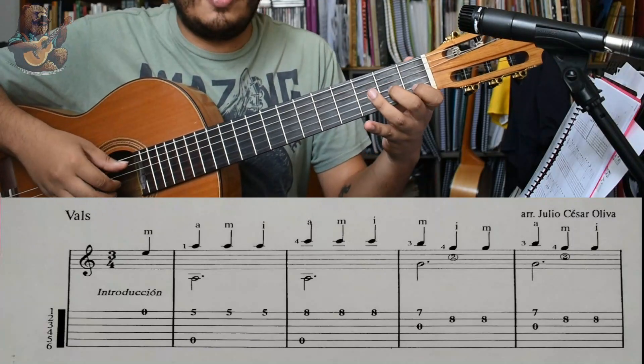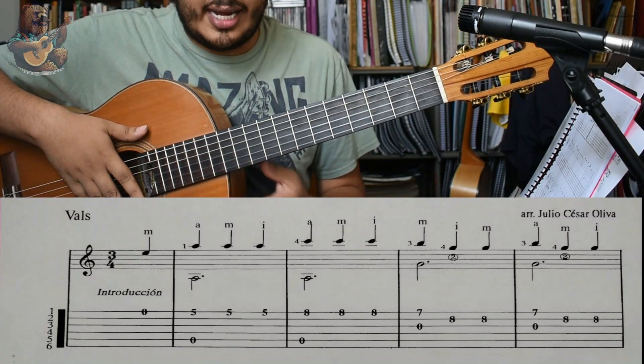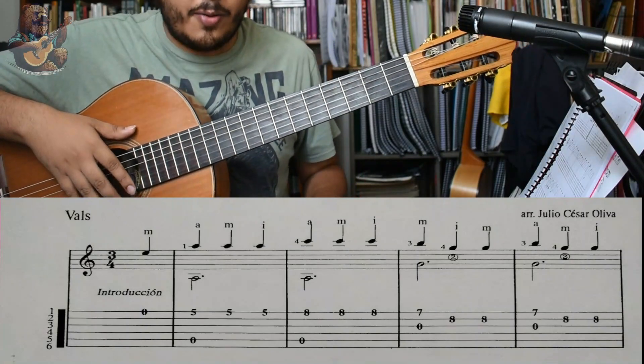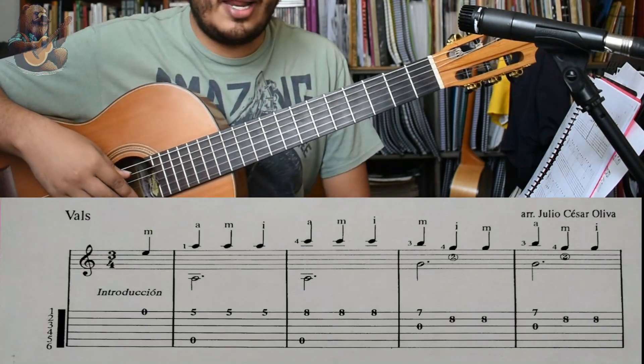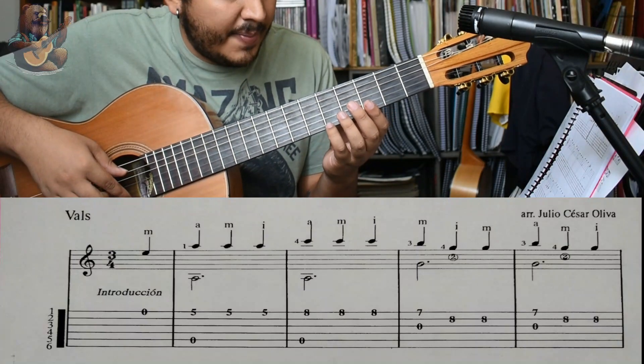Lo primero que hay que hacer es saber que estamos en La menor, estamos en 3x4, o sea, caben 3 negras en cada compás. Vamos a tener una anacruza que va a ser un Mi al aire y que va a caer en La.